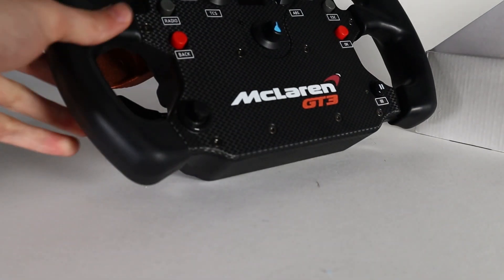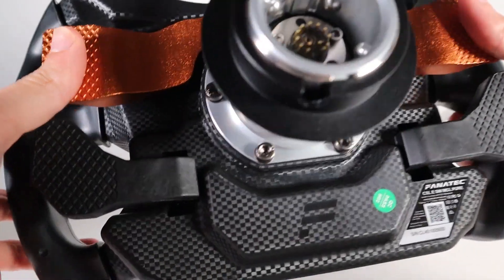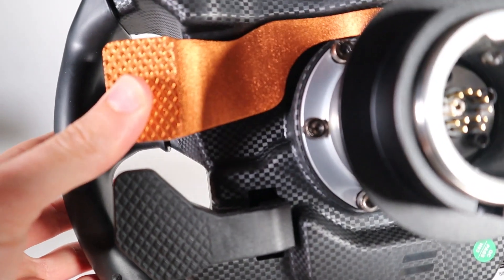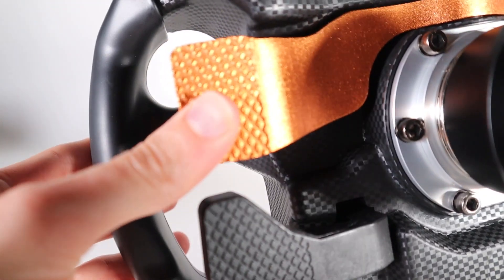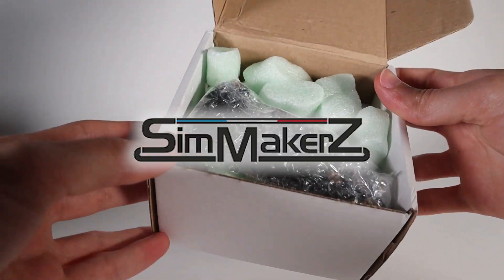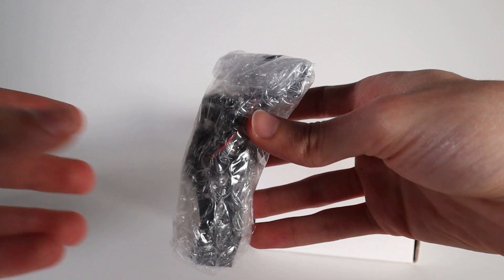One of the biggest complaints that a lot of people have about the Fanatec McLaren GT3 rim are regarding the paddle shifters, which, frankly put, don't feel too good to press down and don't give you much of a satisfying click. So, a company called Simmakers was kind enough to send me their carbon fiber magnetic mod for the McLaren GT3 V2.